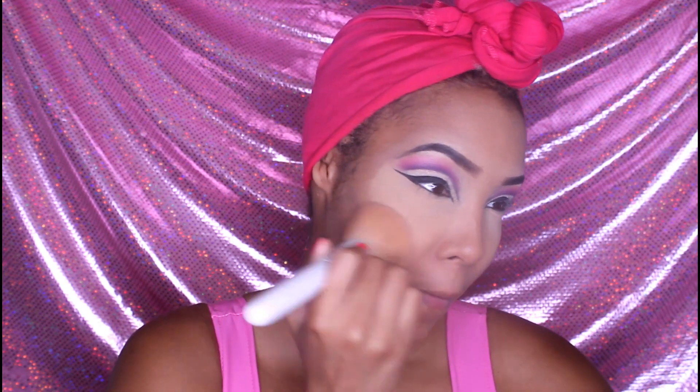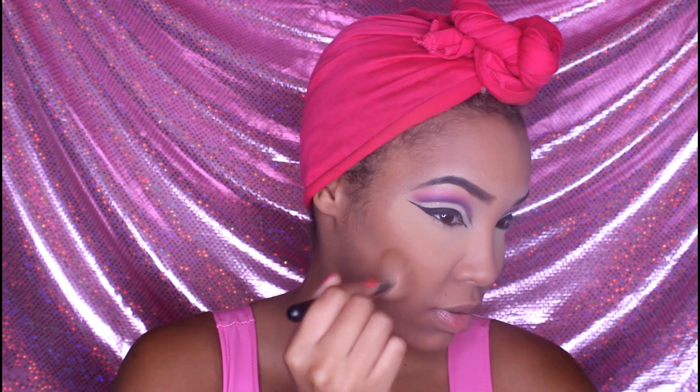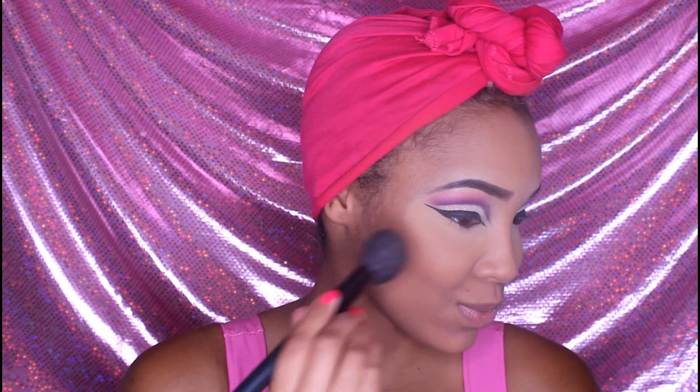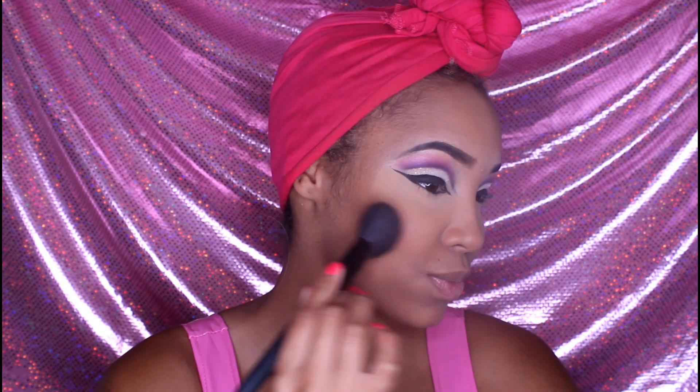Taking our foundation powder and applying that all over the face, patting it in to fill the pores and give you a nice smoother finish. Now take whatever bronzer you want and create some warmth on the cheeks and around the forehead. This will just warm up the face a little bit, but I'm mainly focusing on the cheeks because Barbie's blush effect is more focused there. Then take your blush — you want a more colorful pink, a pink you wouldn't normally use because you want a dramatic difference between the blush and your skin tone.